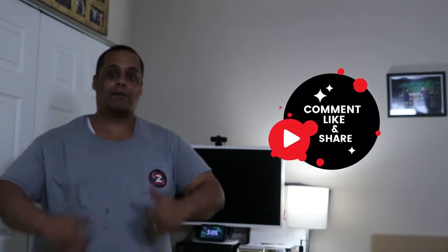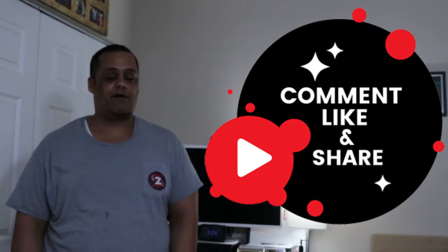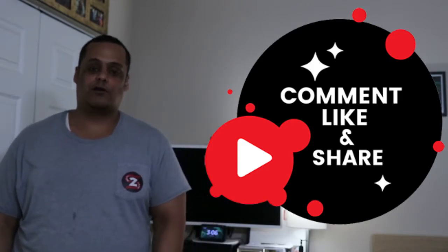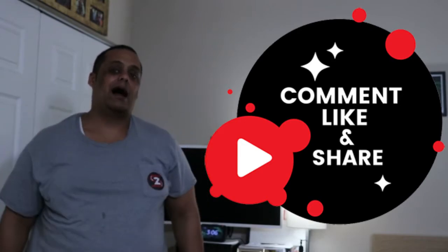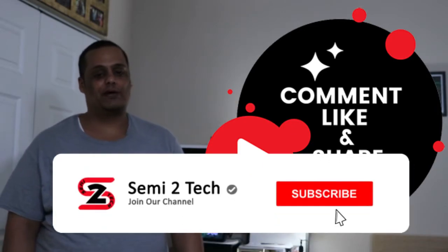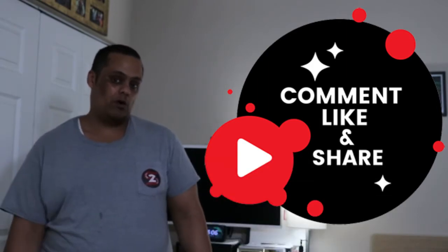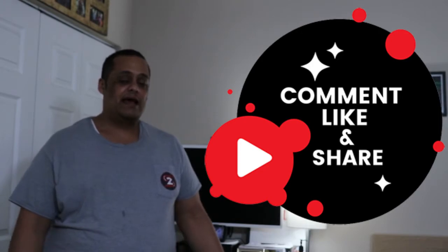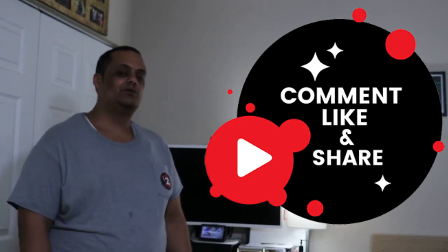If you guys enjoyed this video, go ahead and give me a big thumbs up and show the channel some love and support. Don't forget to hit that share button — sharing is caring — and make sure everyone is aware of everything we do on this channel. If you have any questions, comments, or concerns, put them in the comment box below and I'll get to you as soon as I can. If you still haven't subscribed, make sure you hit that subscribe button and enable bell notifications so you never miss a video or a livestream. That's it for today — thank you so much for watching. Until next time, this is Junior aka Semi signing out from Semi 2 Tech. Peace.